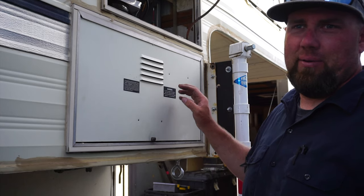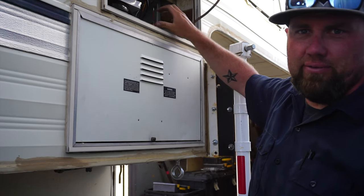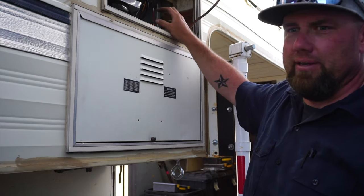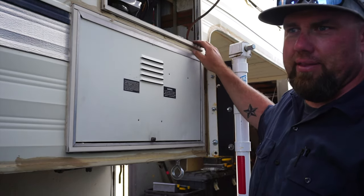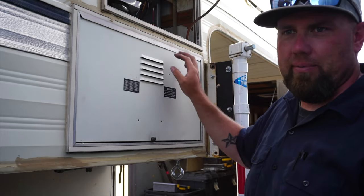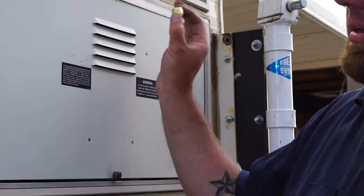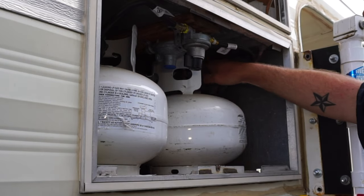We're going to go ahead and cap off the propane line, which is just this right here. It ran into where that fridge was because the old fridge ran off propane and/or electric. This fridge is just electric — we don't need the propane line. This line runs into the compartment where the propane tanks are at, and we'll just go in there, disconnect the old line, and put a cap on it. We'll also check and make sure there are no gas leaks.